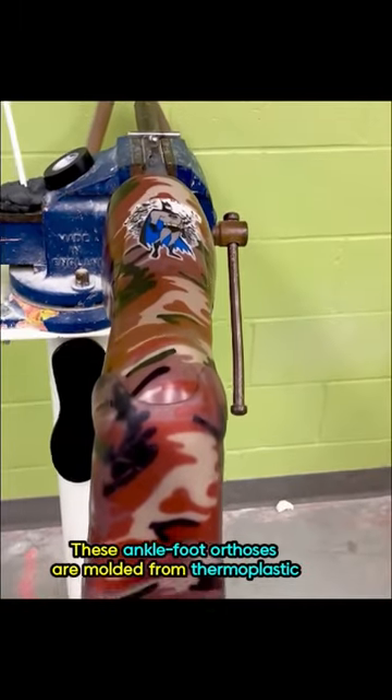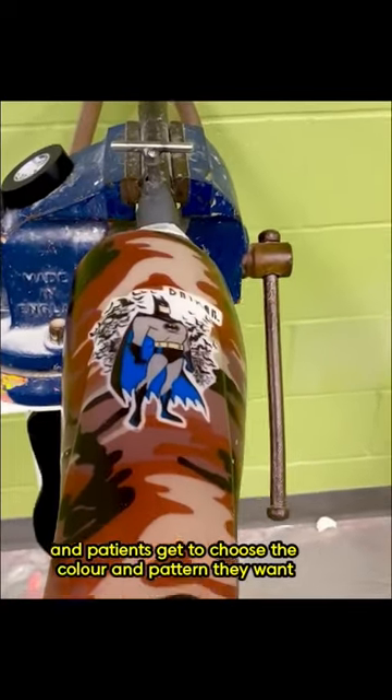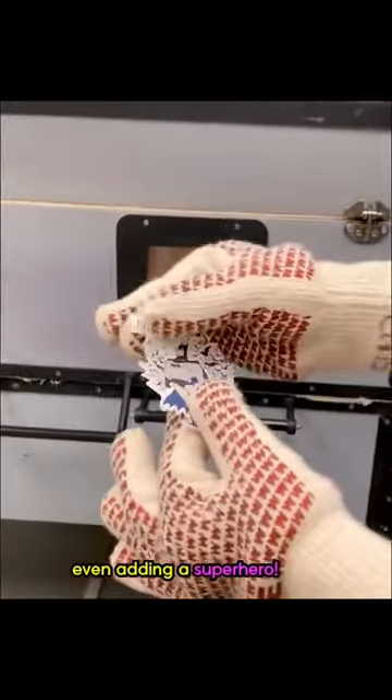Today, I'll be shadowing an orthotist. These ankle-foot orthoses are molded from thermoplastic, and patients get to choose the color and pattern they want, even adding a superhero.